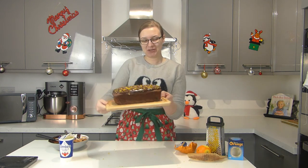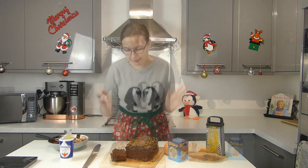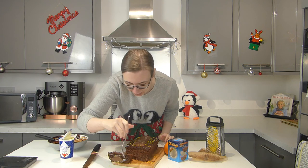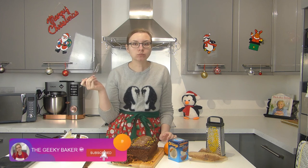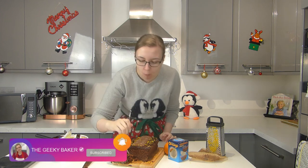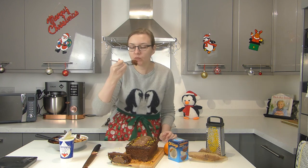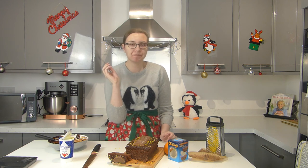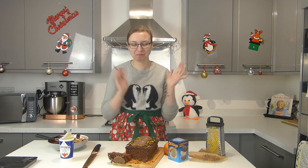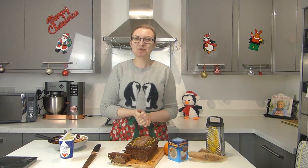I really hope you've enjoyed this video. It's taste test time — I cannot wait! I'm going to get a bit with cake and ganache. Oh no, dropped it! Mmm, that's delicious. Yummy! I really hope you've enjoyed this video. If you have, please don't forget to like and subscribe, and I will see you on day six. Thanks for watching, bye!